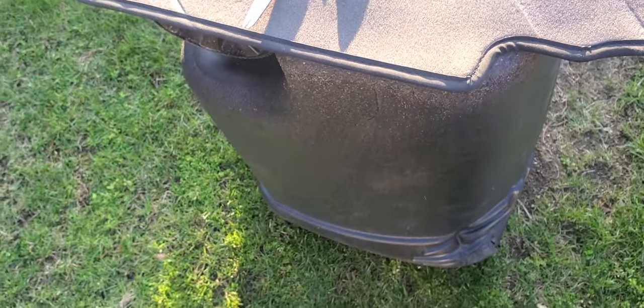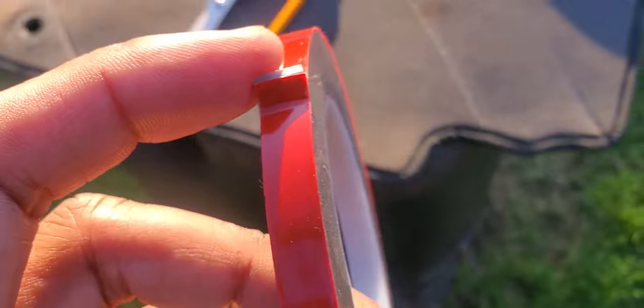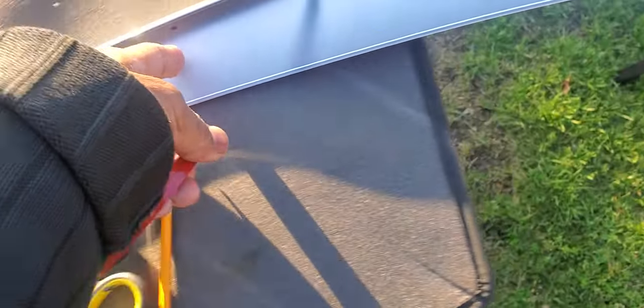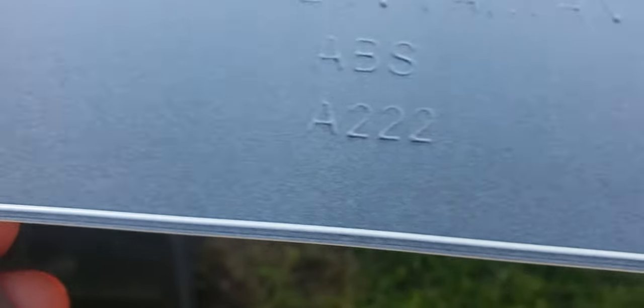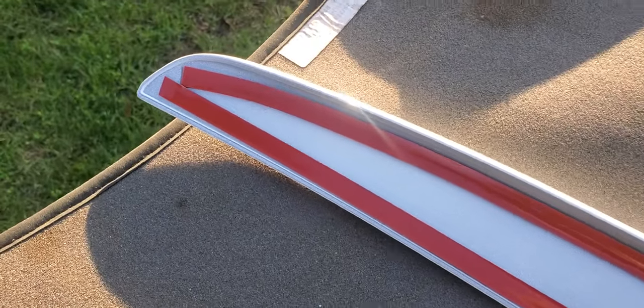The adhesive tape is double-sided — you pull one side and it's sticky, and if you pull the red backing, it's also sticky. We're going to put strips all over and make it look nice. I'm using the tape and following the slight molded line on the spoiler as a guide, going straight all the way to the end. We want to consider where water might get underneath and account for that.